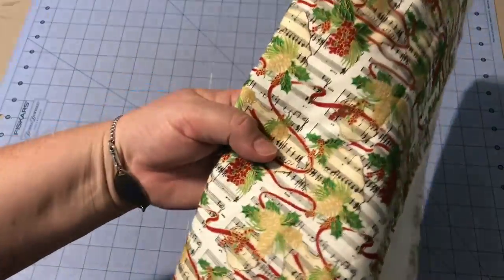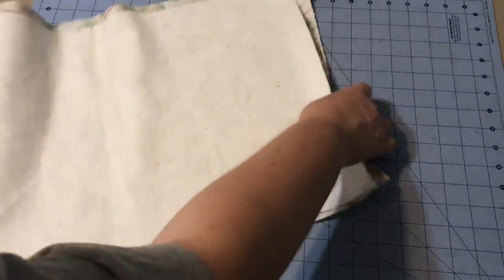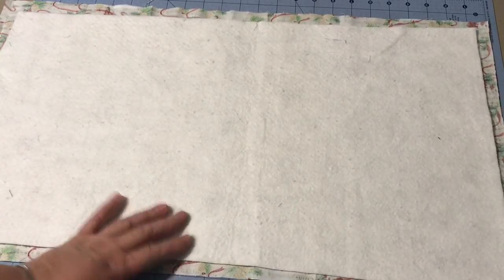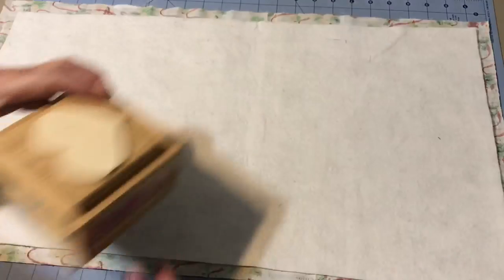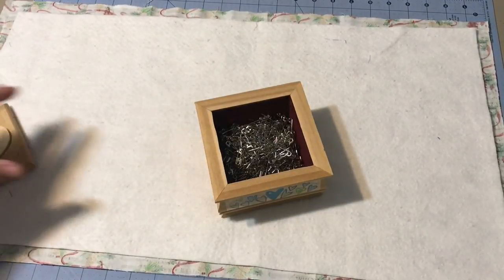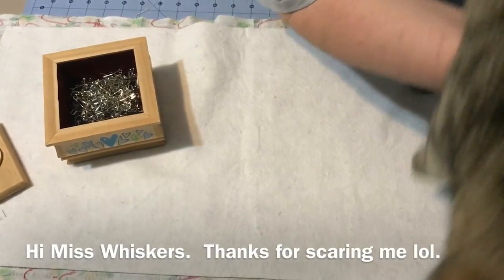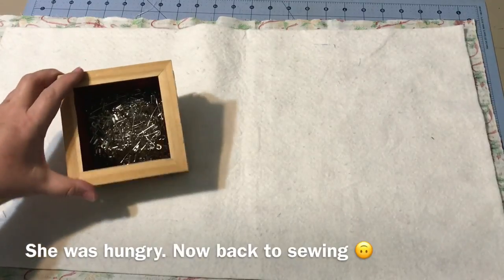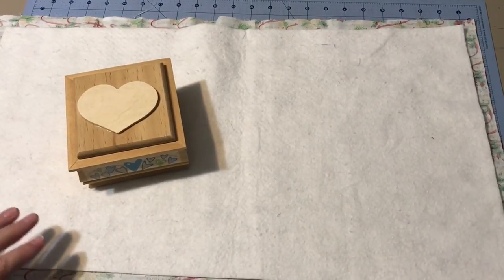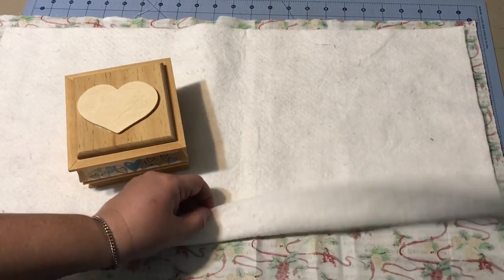This is the backing fabric I chose — it's got some red ribbon and pine cones through it, so it's a nice backing for a Christmas table runner. I cut my batting and laid it out and smoothed it on top. You can use spray adhesive — a temporary spray adhesive — to hold this in place, or you can put pins in it. For a small table runner like this, I'm using a cotton batting which tends to stick to the fabric and hold itself pretty well.